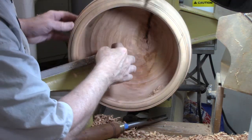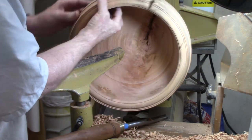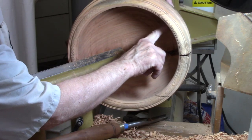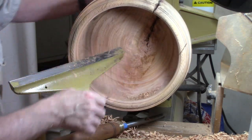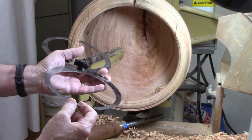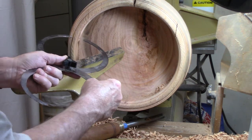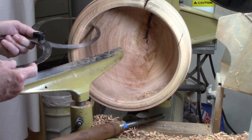I was finally able to get rid of that barbed wire that went from here to here — originally about four inches before I took some more off. Now the challenge is I need to get this thinner. Using these calipers I can measure the thickness — it's going to be a thick bowl. I want about three quarters of an inch because of the fundamental weaknesses in some of this wood. I need to come down a little bit more.